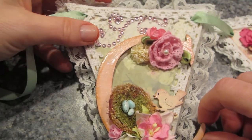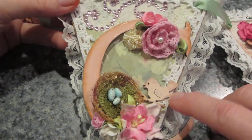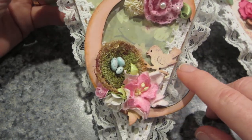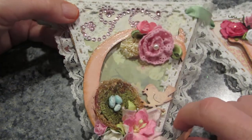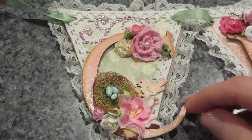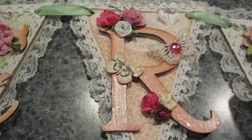I tried to use a lot of little wooden shapes I've had forever. The 'C' has a little nest and a bird, and then I added different flowers from my stash and some bling. I kept all the pennants using the same supplies.